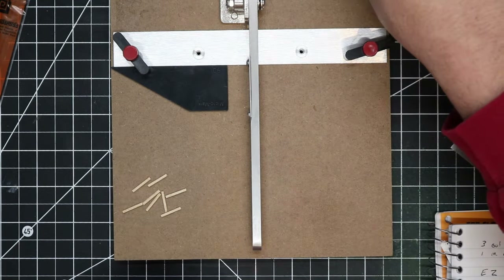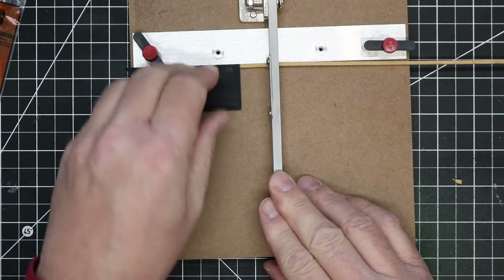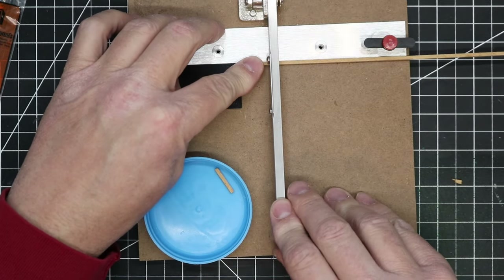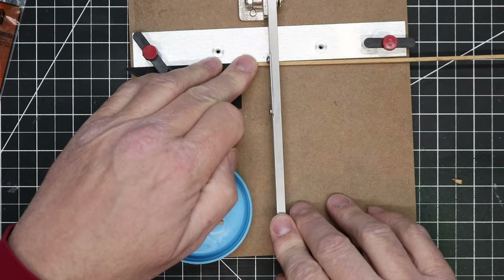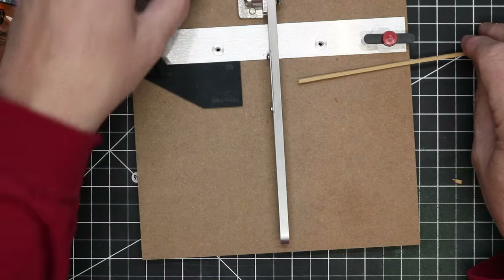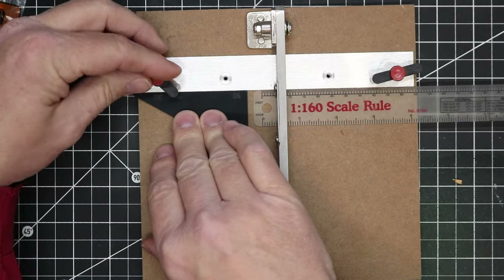I'm building a model, so the only posts that will actually be set in the ground will be the corner posts. The brace posts will only need to be in contact with the ground and look like they are set in. For these corner posts, I'm cutting them an extra 3/8ths of an inch long to set into the foam base and to hold the whole thing up. I cut all of these wood parts with my Micromark Chop-It, which is an easy way to cut numerous parts at the same length rather quickly. The Chop-It and Chop-It XL are still available at Micromark, and I have a discount code in the description that will save you 10% on any regularly priced items.